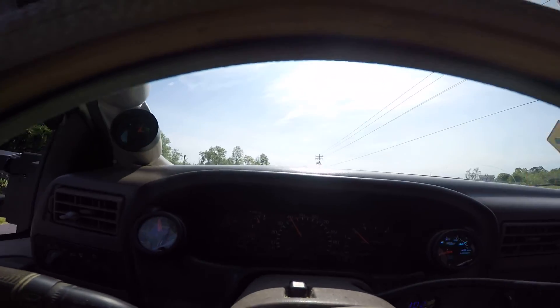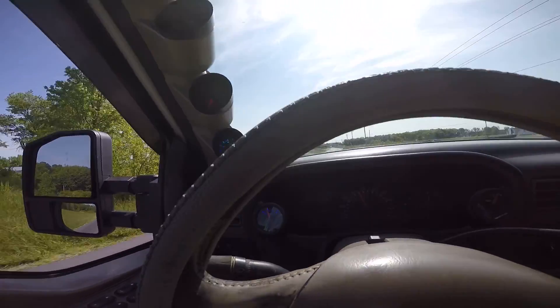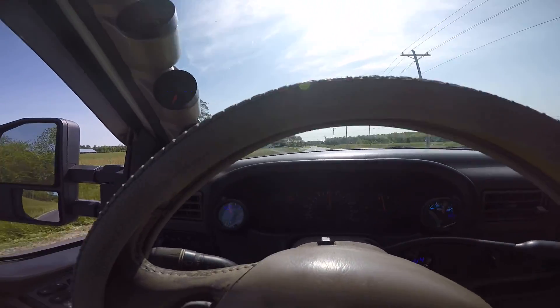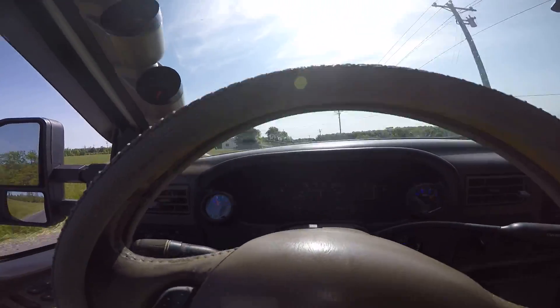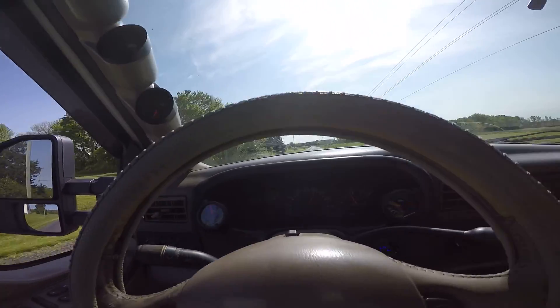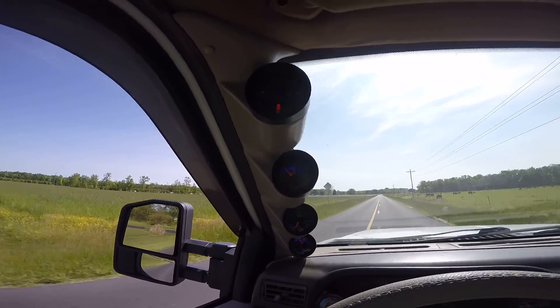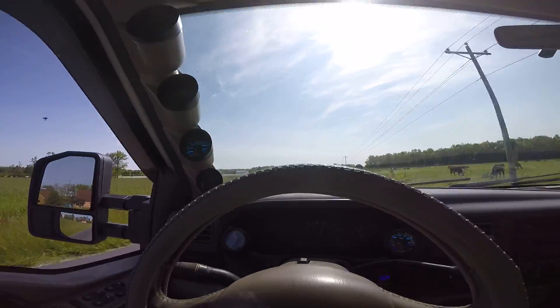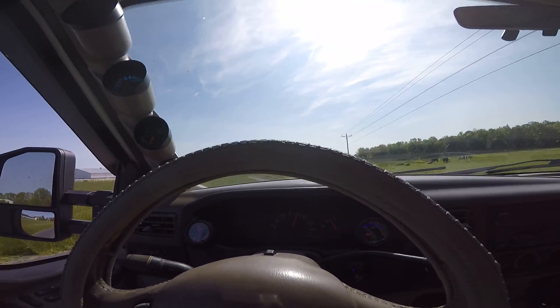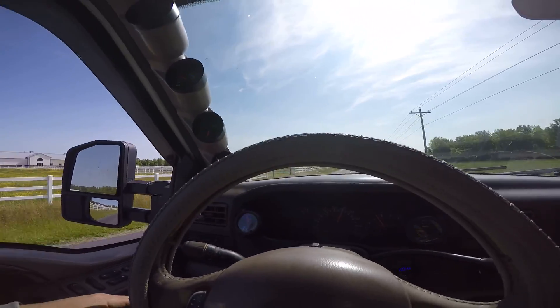Doing about 40 miles an hour, that's about half throttle, and my EGT just spiked way up — about 1100. I don't know if you can even hear it over the wind.